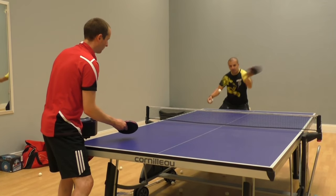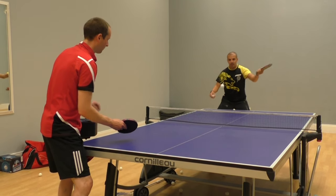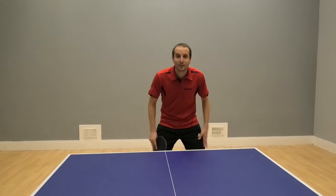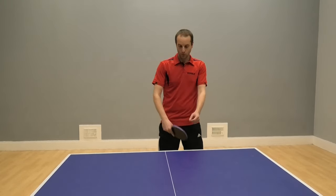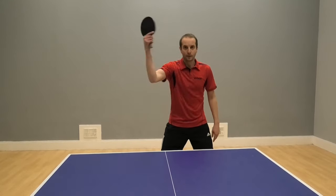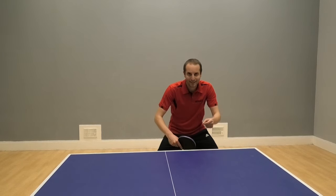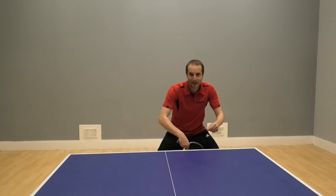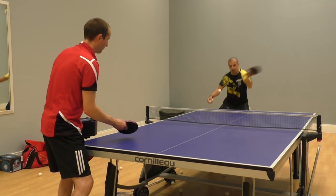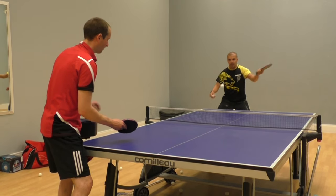The use of the wrist helps get a lot more racket speed, and with more racket speed and brushing the ball, it allows you to get much more spin. Now the use of the legs is also very important when using this spin method. So it's not a case of just using the arm and the wrist - we really want to engage the legs. As that backspin ball comes over, bending down helps drop the bat. And then pushing up with the legs as the arm comes through. So you're using the legs to help you generate that extra bit of spin through the ball. Use of legs - very important.